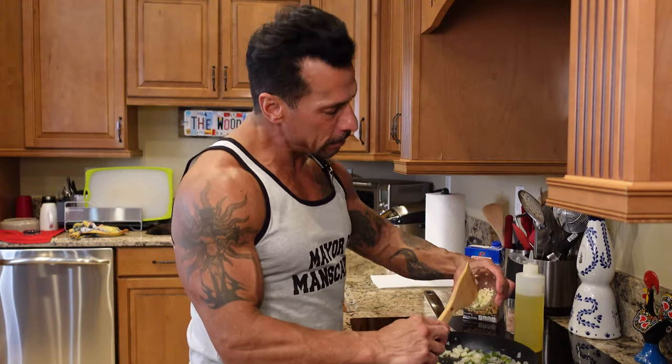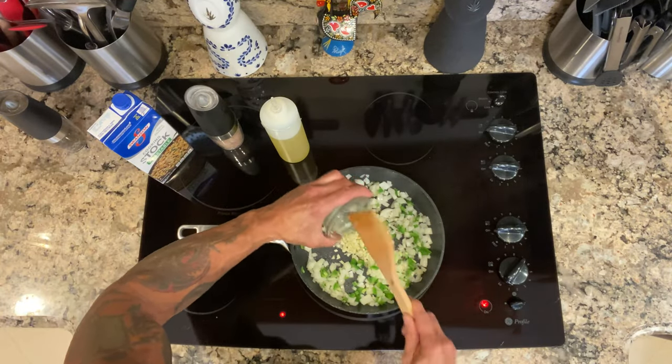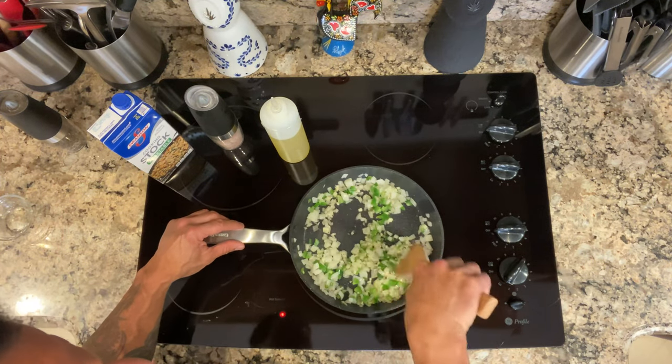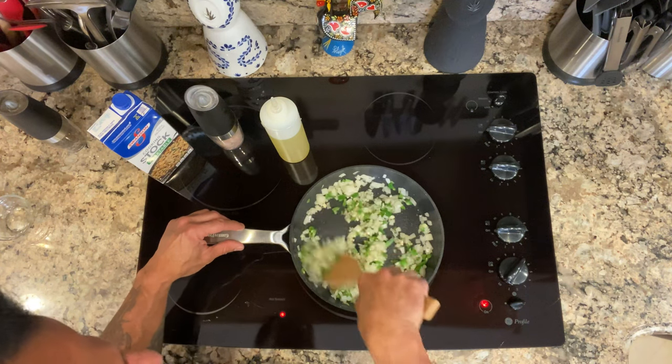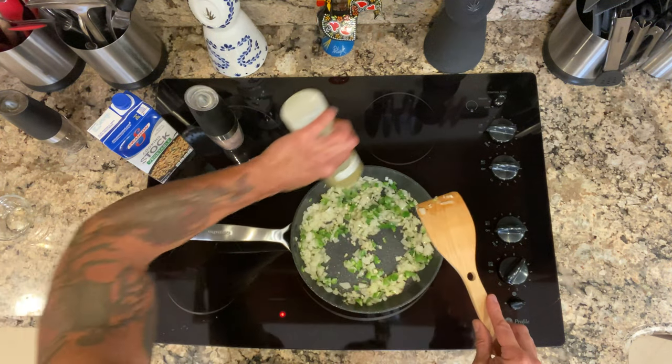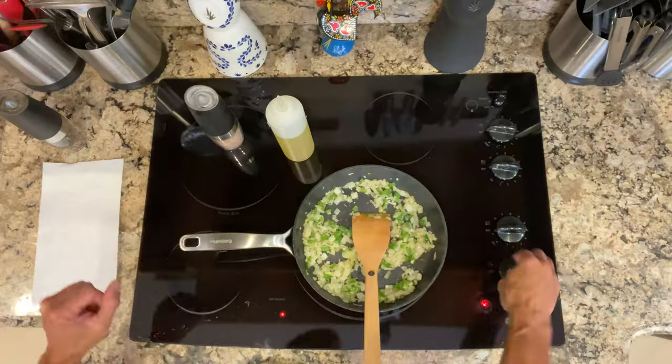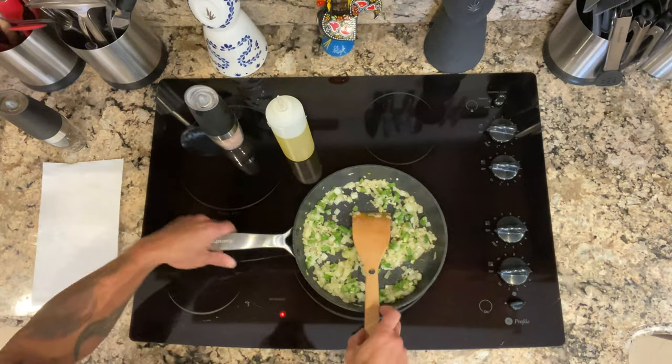I'm going to add the garlic in. And of course, this smells amazing right now. The vegetables are done — going to shut off the heat, take them off, and then we're going to take it back to the island and combine everything and get the meatloaf in the oven.